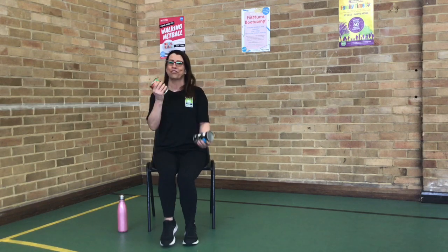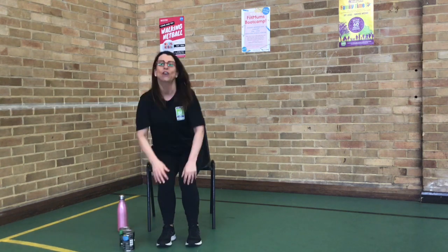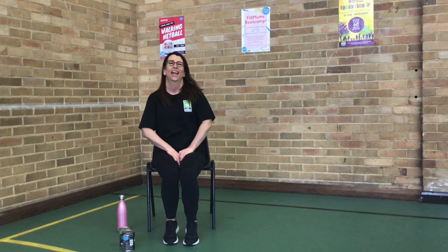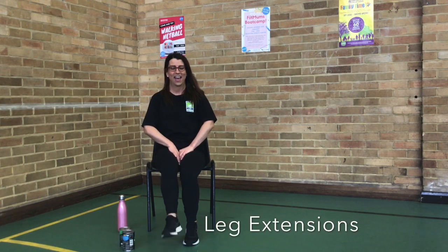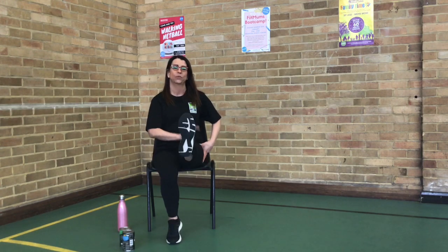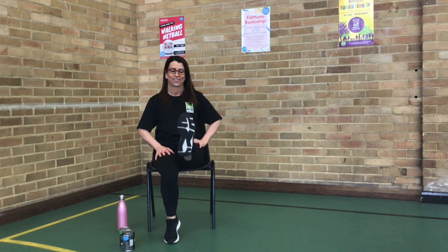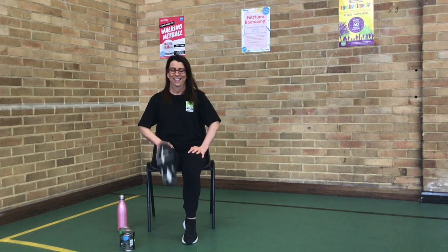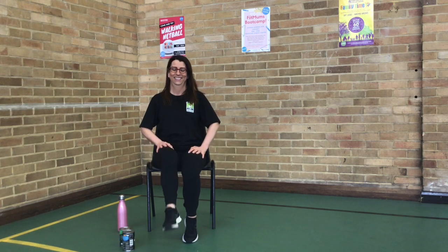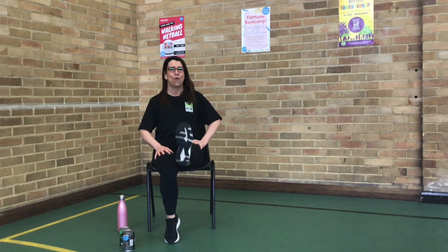Have a little breather if you want. So this time, put those weights down. We're just going to extend that leg. Here we go. Extend that leg. Keep that leg nice and straight. We're going to get that leg up. Use the top of that leg. That's good. Looking good. And now it's just working all of our shoulders. If you want to do it, we'll stretch it out. One leg, two, one.